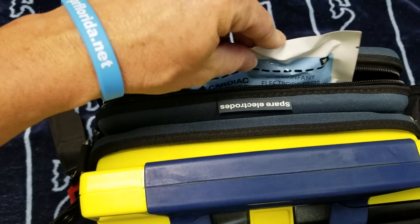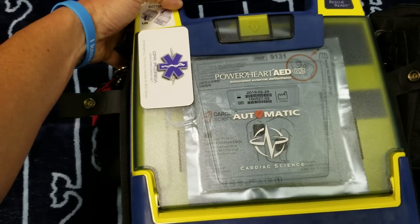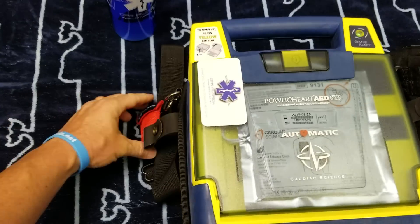If you do need this, you can go to CPRFlorida.net. Our staff, paramedics, and nurses will help you make sure everything is fresh. You also get no tax and free shipping on all AEDs.